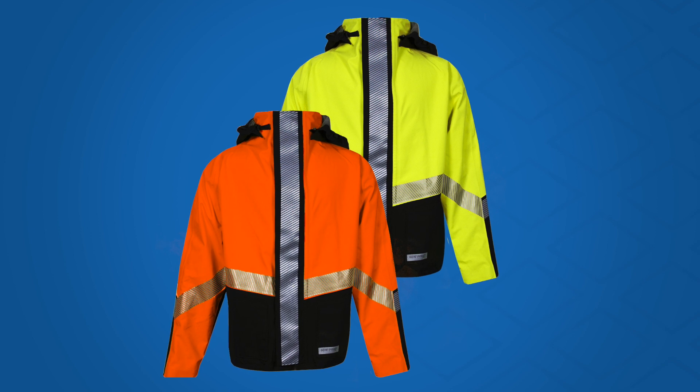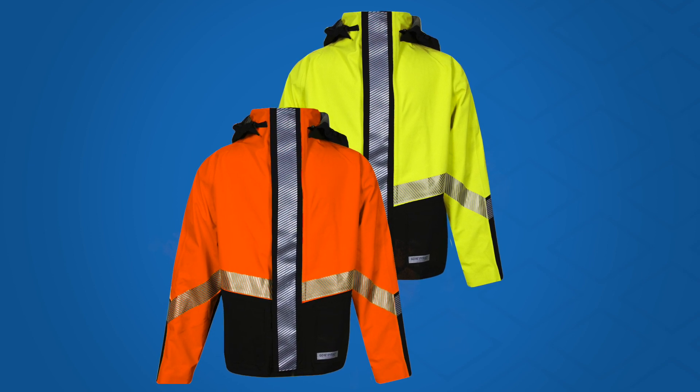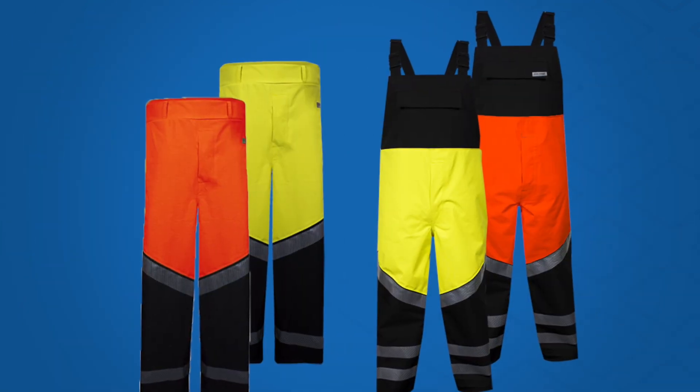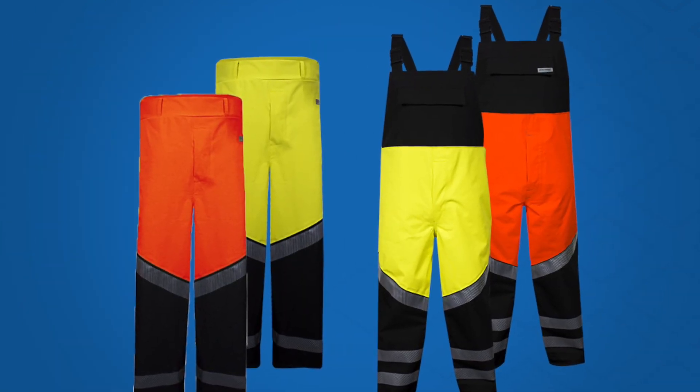Choose the garment that best suits your body shape and preference. Climbers may prefer the shorter bomber style, while others may prefer the longer storm jacket. The same is true for the pull-on pant or the bib overall.